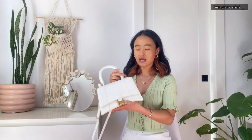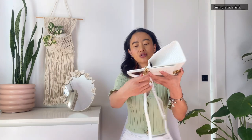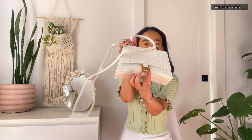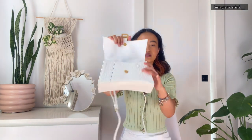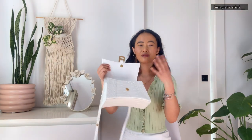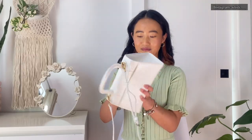They have the brand name on it — a little hardware linking piece with the brand name on it — and the brand name is also on the inside. I feel like you can carry this bag literally everywhere because there is so much space inside. You can literally fit your phone, your wallet, your earphones, gum, and so many things.